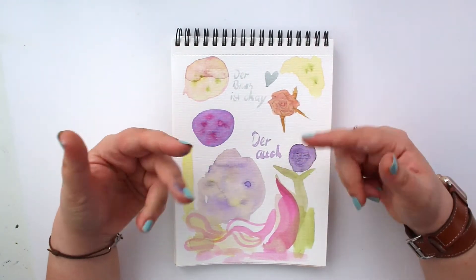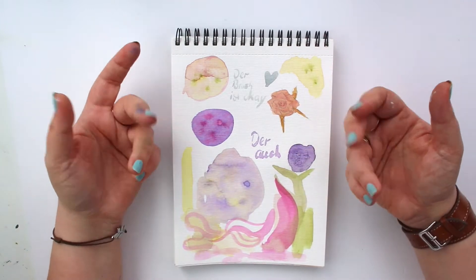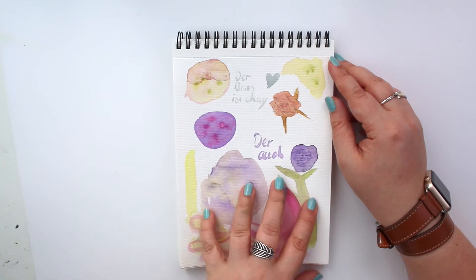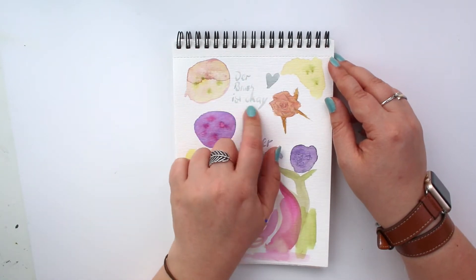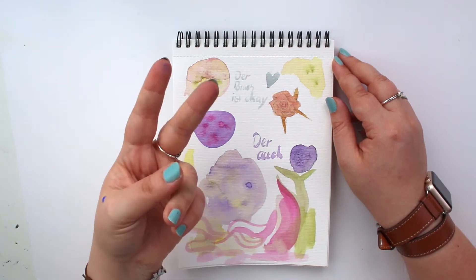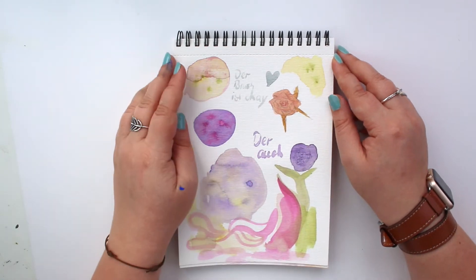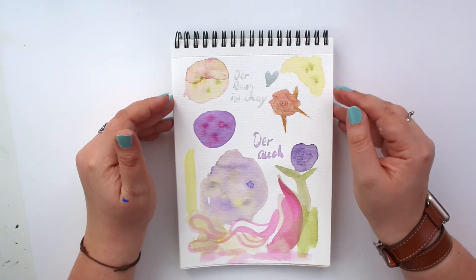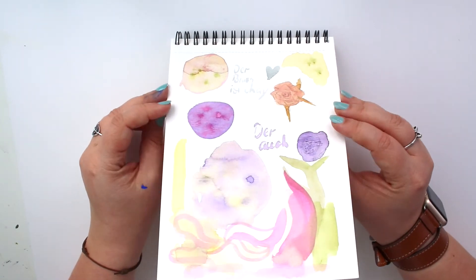Next up we have another swatching and color mixing session. These three pages were still in the same cafe. This is just for wet-on-wet techniques — I wrote 'this brush is okay' and 'this one is too,' so I was testing two of the brushes. Then I just went crazy with the colors and created whatever this is.